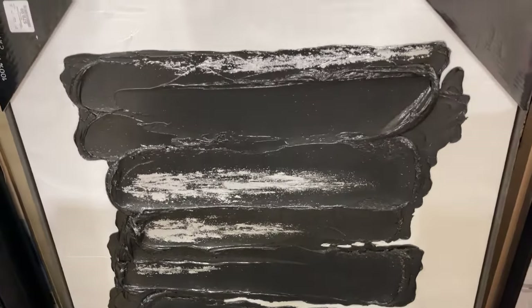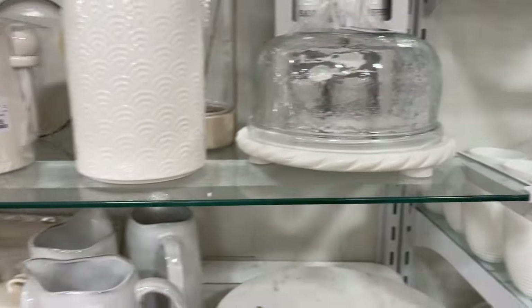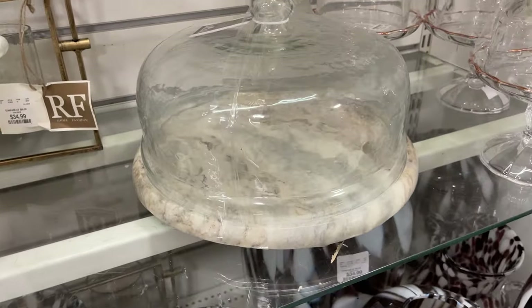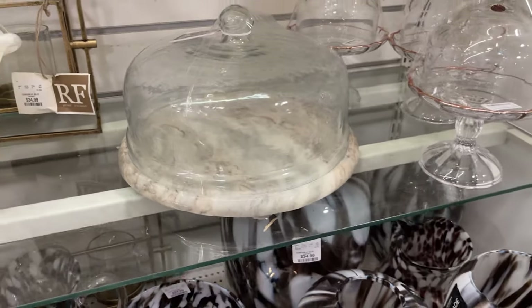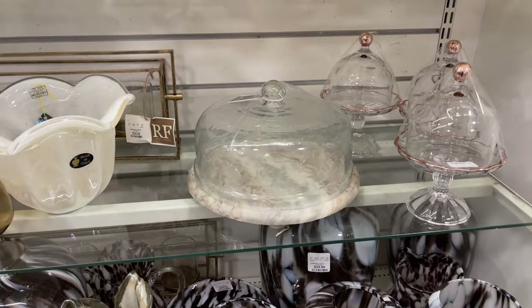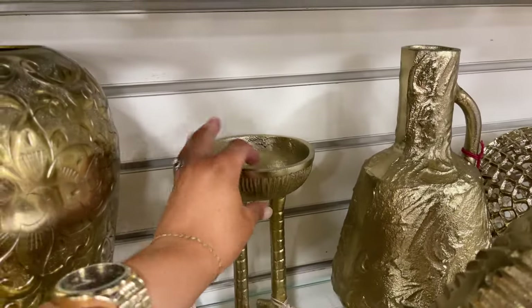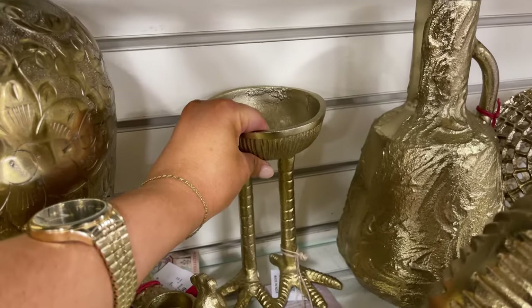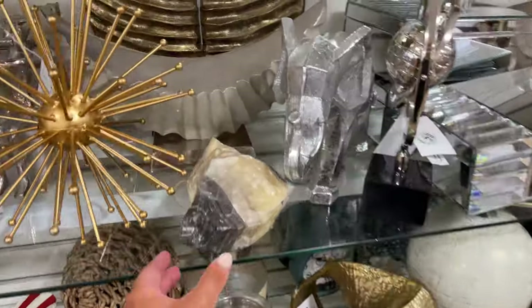Very contemporary — $16.99 for this marble and glass cloche. I have this one as well. But look at this one for $24.99 — look at that marble, this one's really good. Okay, look at this — this is cute if you wanted to add just something quirky in your home. This would be a cute little candy dish, like on an entry table. I kind of like that.